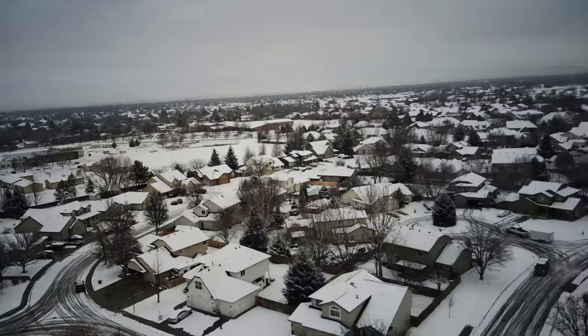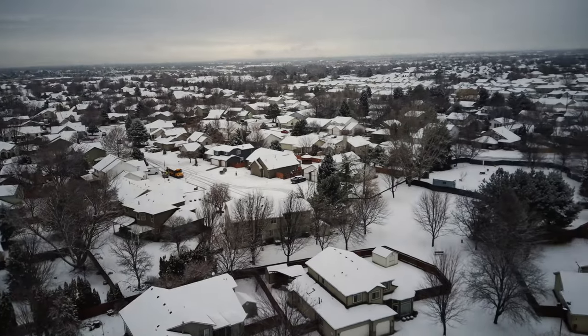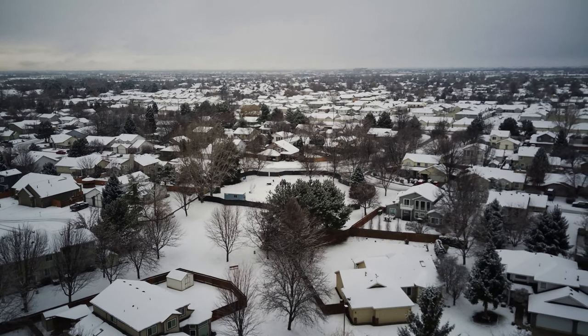The drone is right above me, so I've got just a little bit of movement on FPV. There are a little bit of jittering on the FPV feed, so let's kind of move off here.